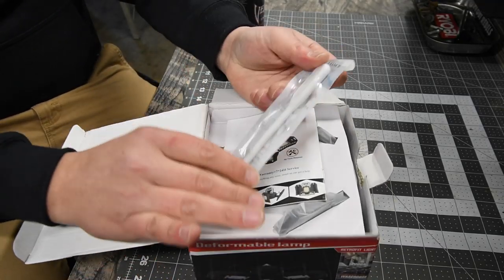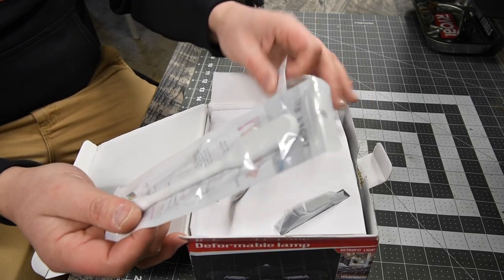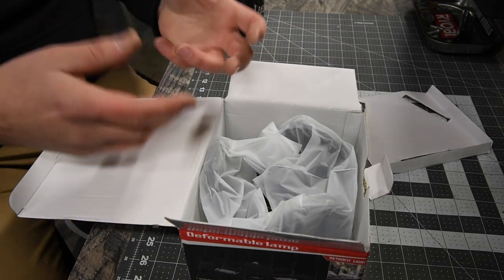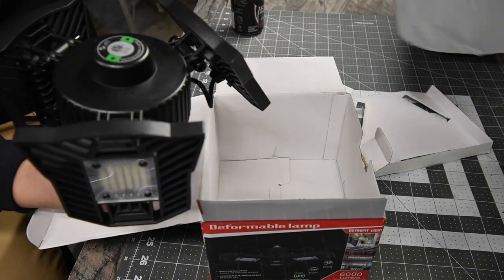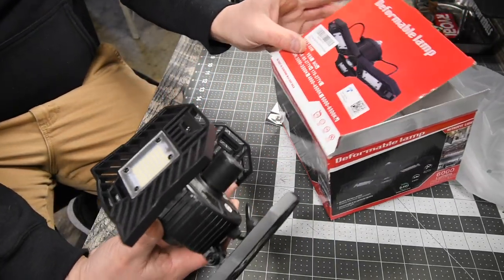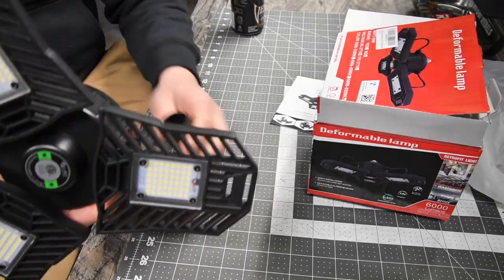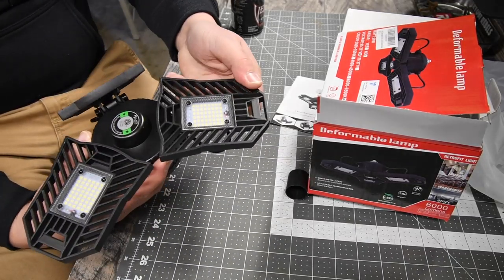It comes with a USB light that you can just plug into a USB and it'll emit some light, which is awesome. There's no installation required — this actually has a regular lamp, regular light bulb connection, so you can just install this to your regular lamp or light fixture. That thing is awesome. It's good for many situations: indoors, outdoors, warehouses.